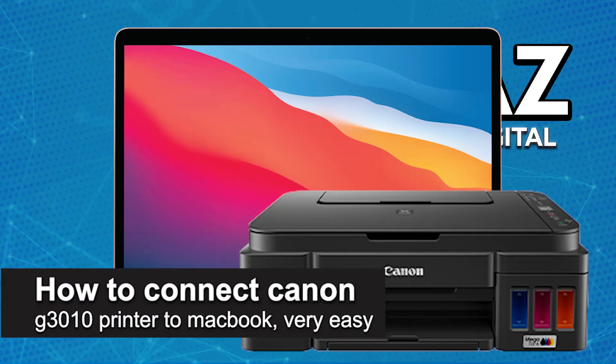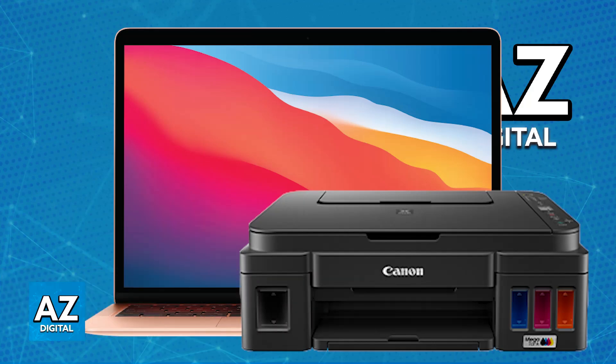In this video I'm going to teach you how to connect a Canon G3010 printer to a MacBook. It's a very easy process, so make sure to follow along. Connecting this specific Canon printer to a MacBook can be a little bit tricky because it lacks an official driver for macOS. However, there are some methods that you can try.